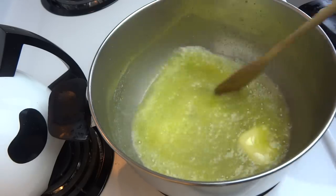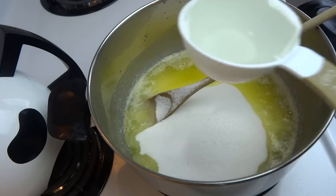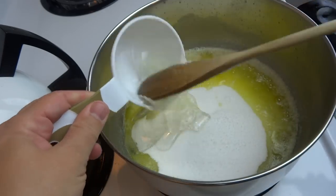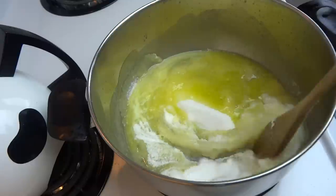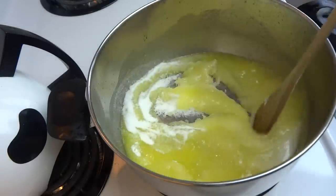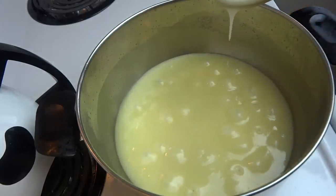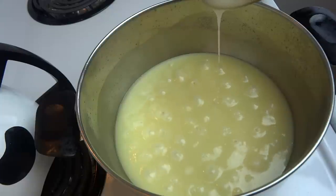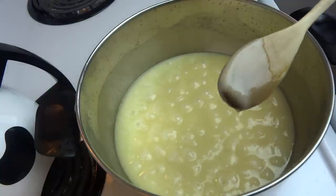Once the butter is melted, add in 2 cups of white granulated sugar and half a cup of corn syrup — you can use the light or the dark corn syrup, that's your choice. Stir that together and continue to stir over medium-high heat until it starts to boil. Once the mixture starts to boil, you don't have to stir anymore — just let it cook for 4 minutes. Make sure you set your timer so you don't forget it.